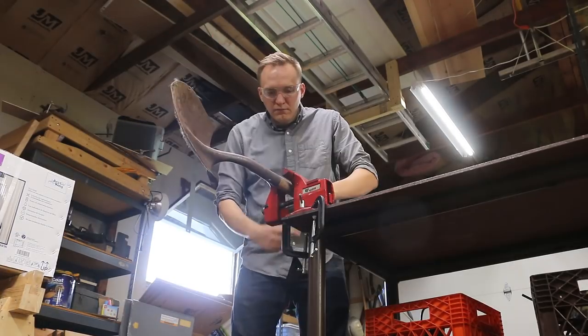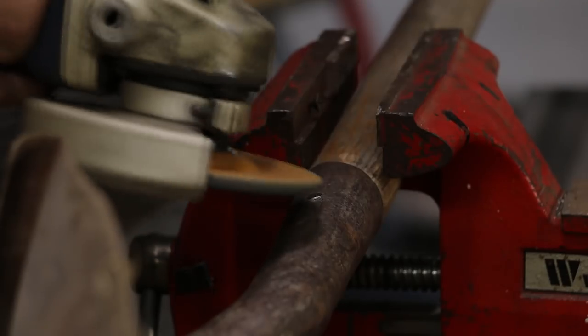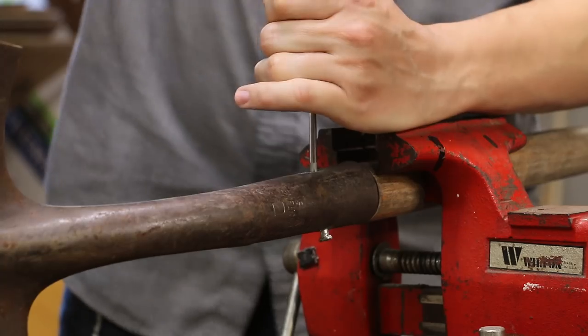First we need to get the metal shovel blade off of the wooden handle. We're going to use a grinding disc on the angle grinder to cut off one side of this rivet and then drive it out.